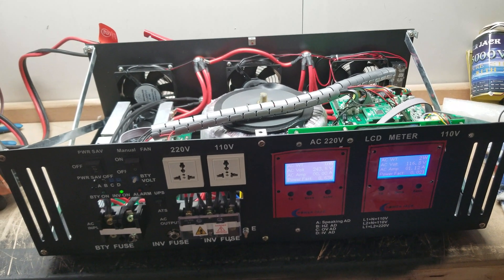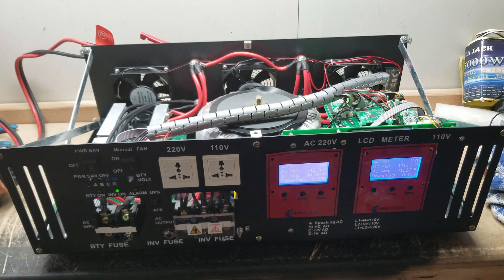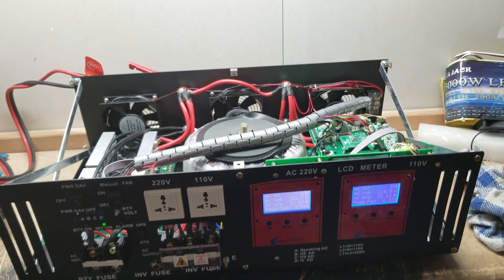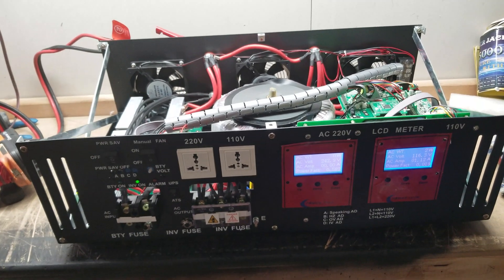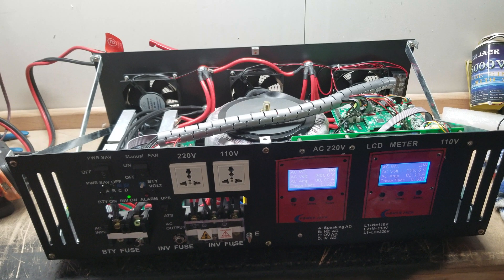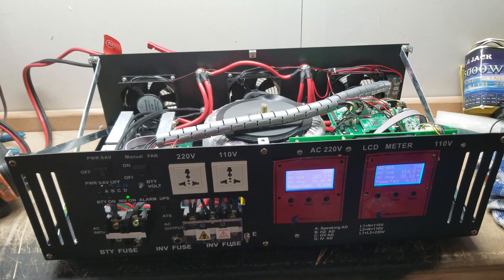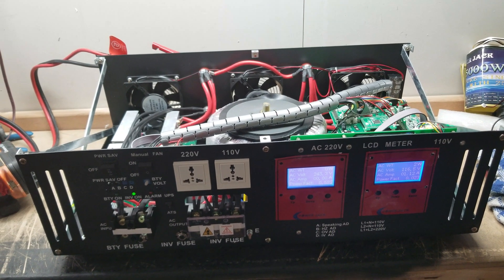If you do what I do and have the fans on 24/7, you're going to be drawing extra. My fans use about an amp and a half because they're high-speed fans, and I've accepted that as acceptable losses — I want to make sure my equipment functions fine. You might feel differently about it.